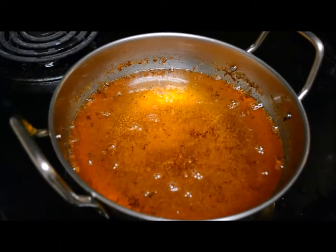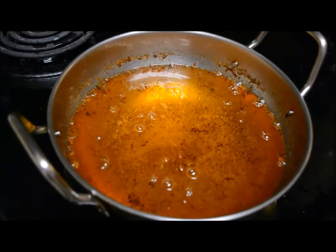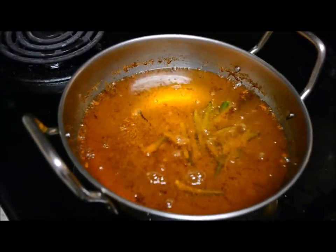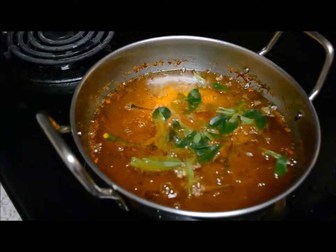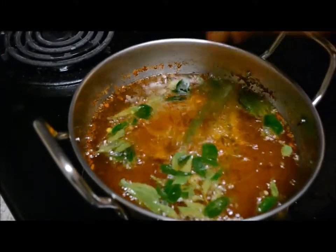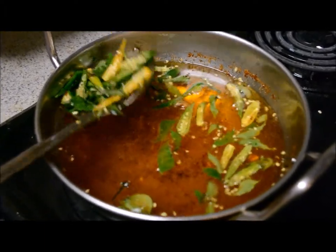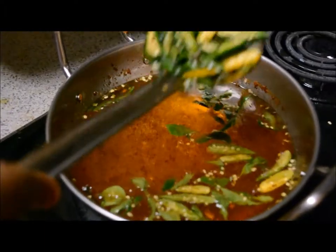In this oil itself I am going to season. First I am putting green chilli, then curry leaves, and shifting them into a plate.